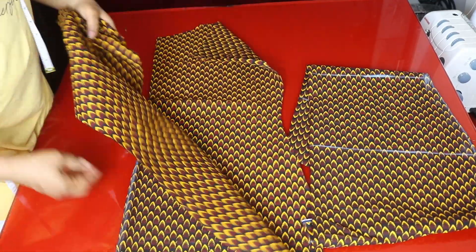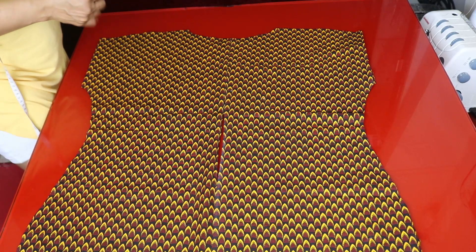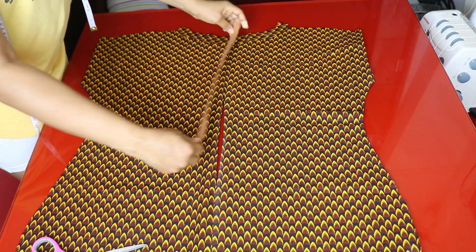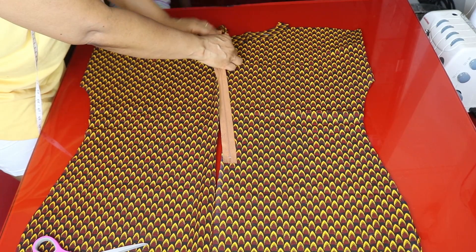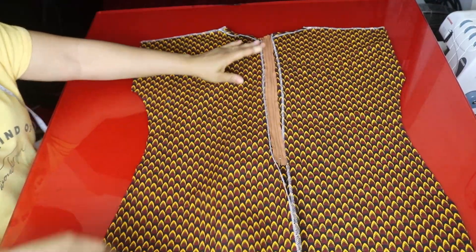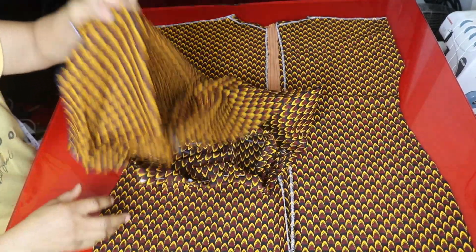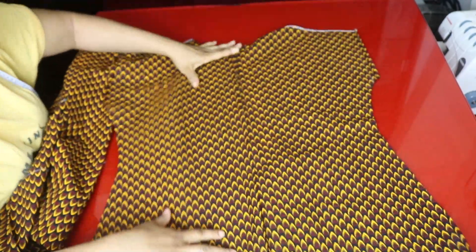I'll put the fabric together and take the back panel — I'll use the facing to turn the neckline and attach the zip here. I'll take my zipper allowance, sew it on one side, then sew it on the other side. I'm done attaching the zip to the back side. I'll also use the facing to turn the neckline on the front. Now all we're going to do is join the shoulders together.